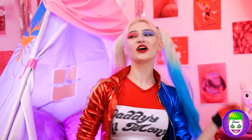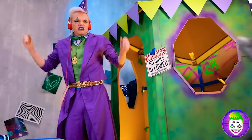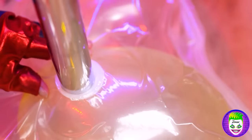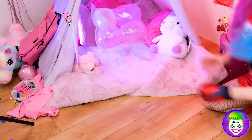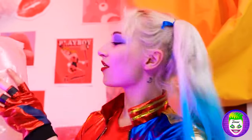Done! Joker always has what I need — I'll take this, thank you very much! I can finally finish my bed. The vacuum hose goes here. I wish I could vacuum Batman, Superman, and Wonder Woman too — because they're no fun! Maybe I'll dream about that when I go to sleep. And finally, my pillow — so soft!